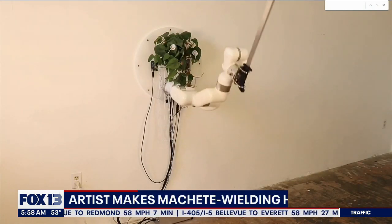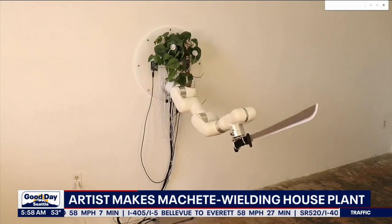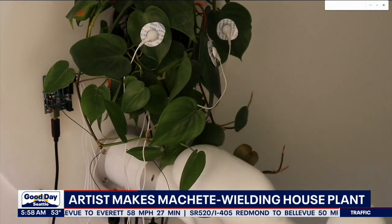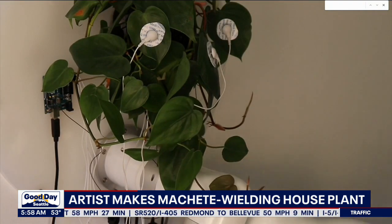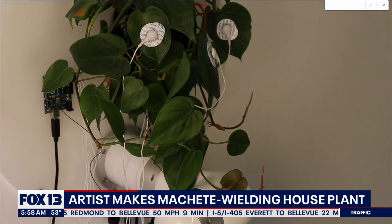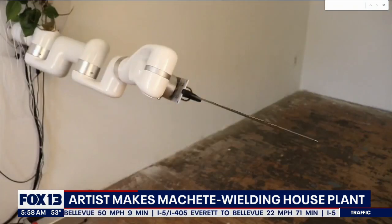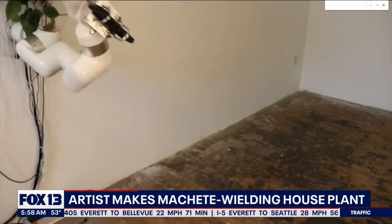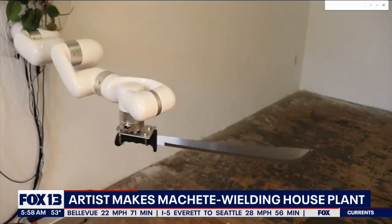We could literally harm you. This is right out of my nightmares. It is called the plant machete and created by artist David Bowen. It uses a microcontroller connected to the plant that processes its electrical signals and translates them into movement. Bowen says the microcontroller is the brain of the robot and it controls how the machete moves.